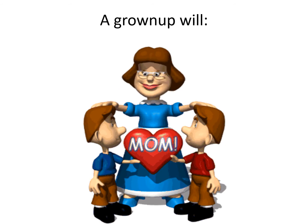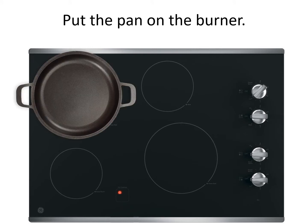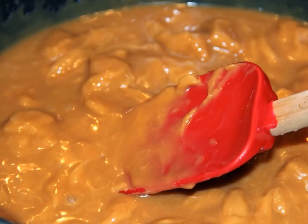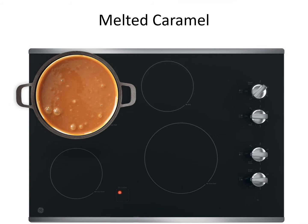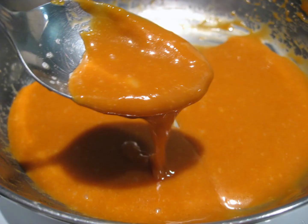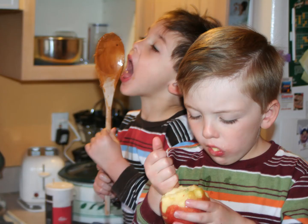The grown-up will turn on the burner. Put the pan on the burner. Melting caramel. Melted caramel. Dipping apple.